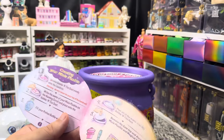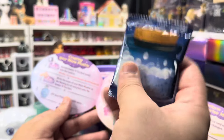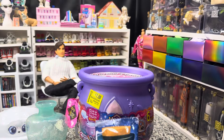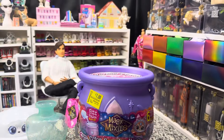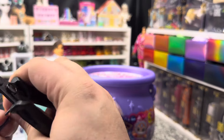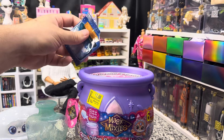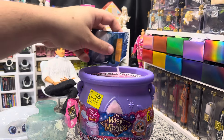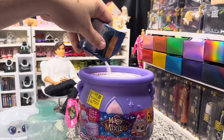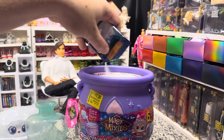Creating your Magic Mixies plushie — sprinkle the fizz. So we're gonna sprinkle this on the top, just like this.